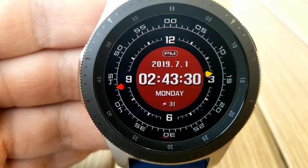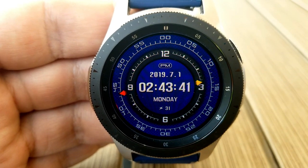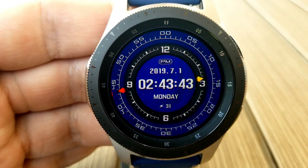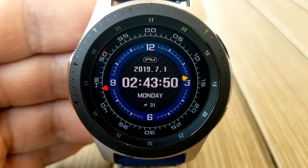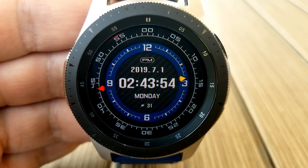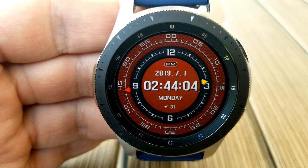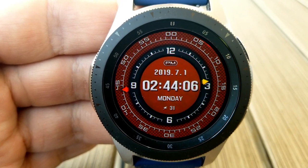That centered info includes the full date, the power remaining, and the digital time, which can be set in a 12 or 24 hour format. This one comes with a variety of color themes and variations that can be changed by simply double tapping right on the center of the face. Finally, this model comes with four fixed app shortcuts.